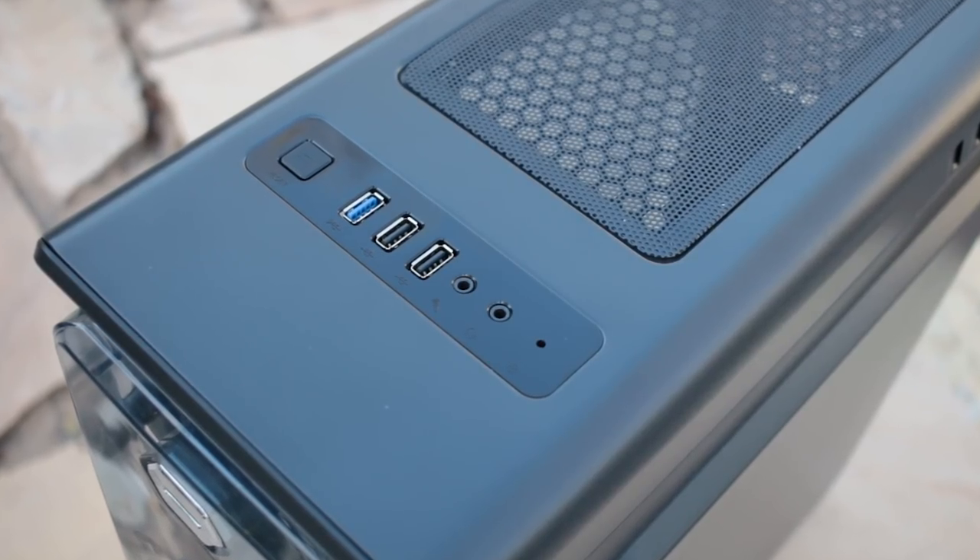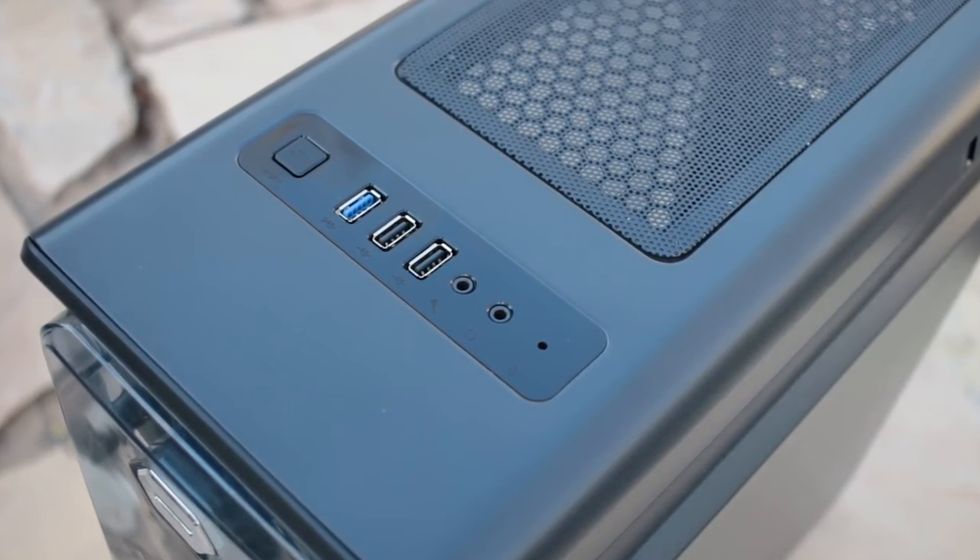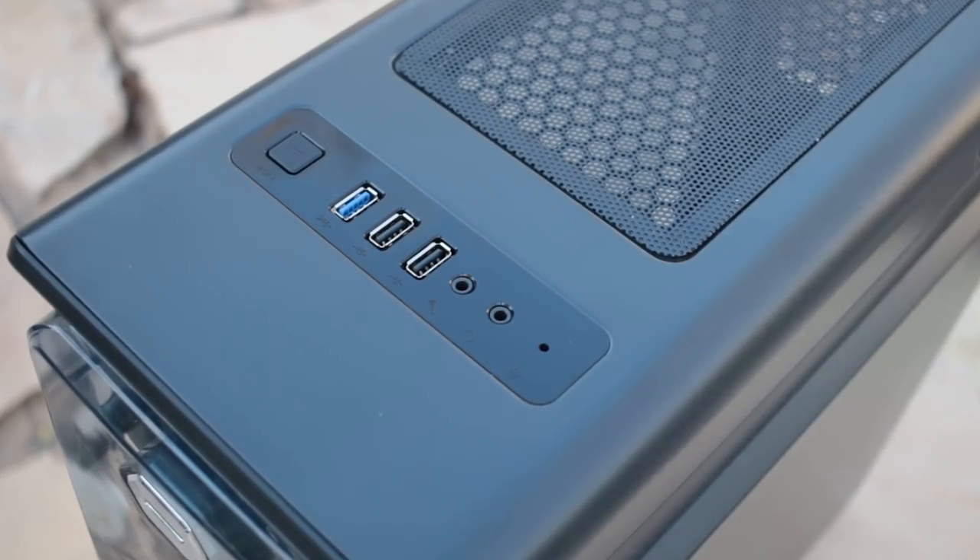Top I/O includes a reset button, one USB 3.0 port, two USB 2.0 ports, a microphone and headphone jack.